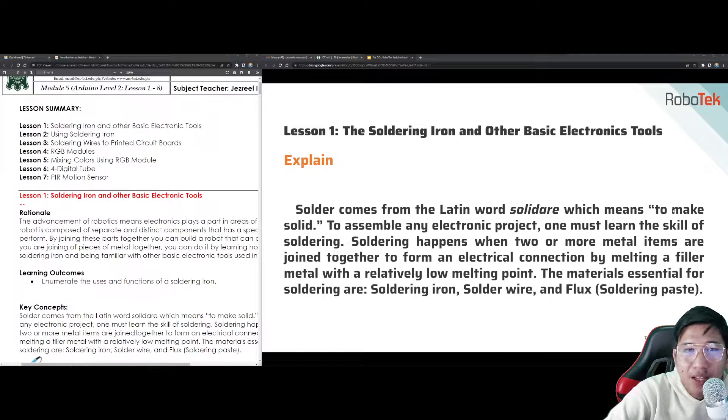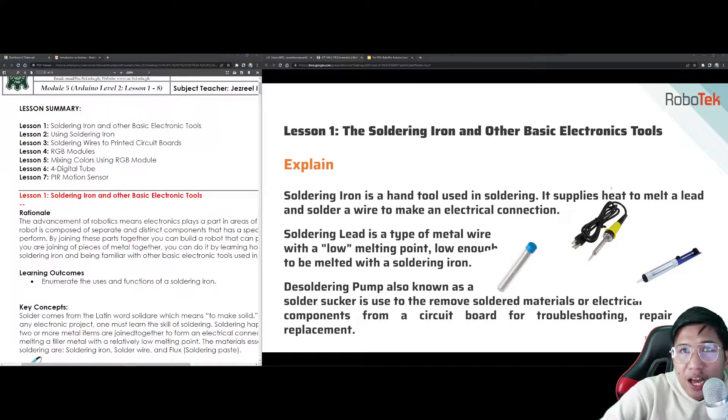Soldering happens when two or more metal items are joined together to form an electrical connection by melting a filler metal with a relatively low melting point. The materials essential for soldering are: the soldering iron, solder wire, and the flux or solder paste. The soldering iron is a hand tool used in soldering. It supplies the heat to melt the lead and solder a wire to make an electrical connection. The soldering lead is a type of metal wire with a low melting point — low enough to be melted with a soldering iron.